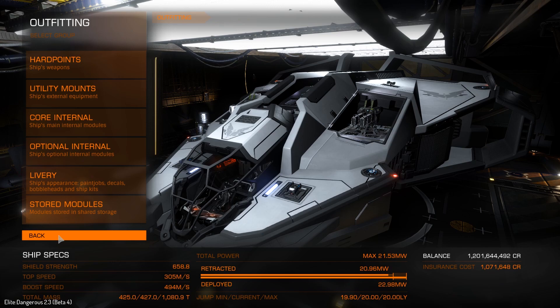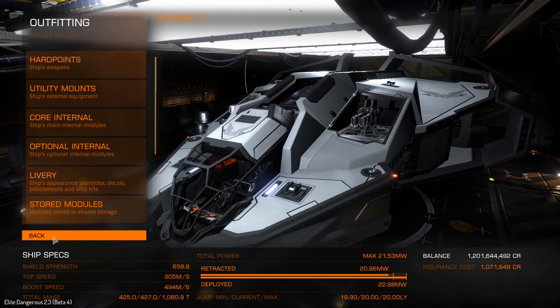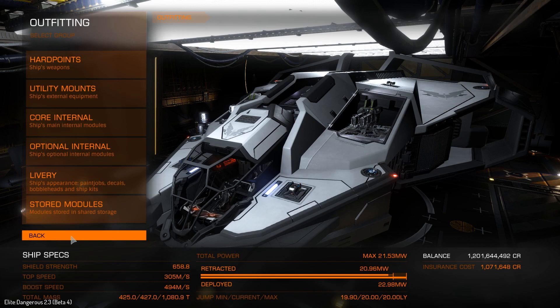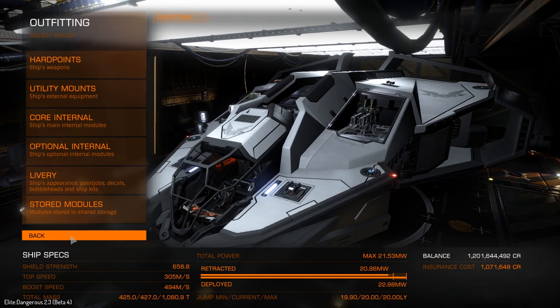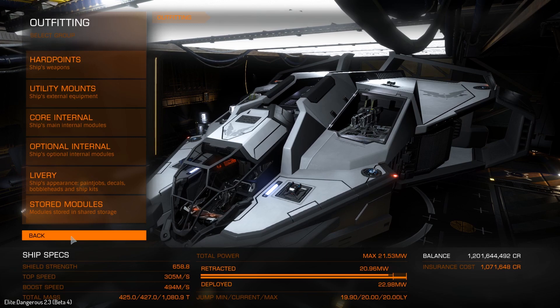That's going to be it for this video, so this will be part one — we take a look at the build, and then in part two we'll go try this build out. Last time I went into a conflict zone when we tried the Imperial Cutter, but I didn't have as much fun as I did in the hazardous resource extraction site. So when we try this out, it'll be in a Hazres — that's just what I need to do to have fun. That'll be part two, coming in a couple of days. Thanks for watching, let me know what you thought down in the comments, like the video, and I will see you guys in the next video.